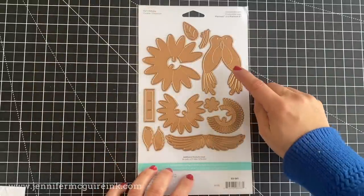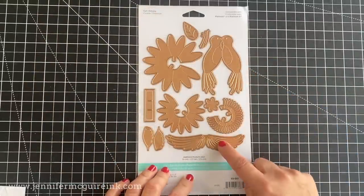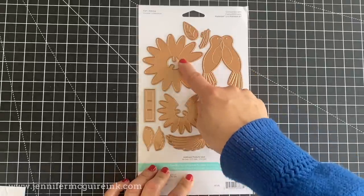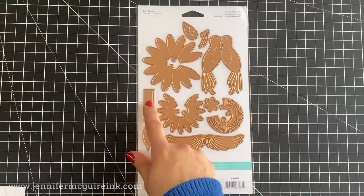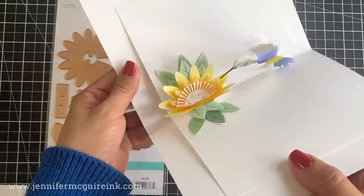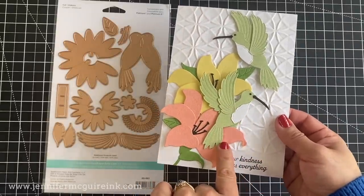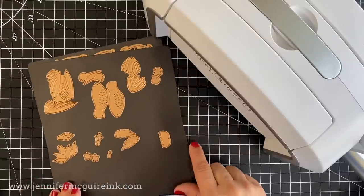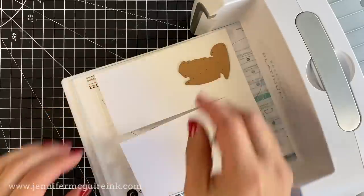The pop-up hummingbird die set includes 4 dies to cut a hummingbird that will pop up out of the page. The set also includes 5 dies that will cut a pop-up flower, and a die that will cut the slits in the card base to be able to set the pop-ups in place. You can also cut in half the pop-up hummingbird, and you will have hummingbirds facing different directions.